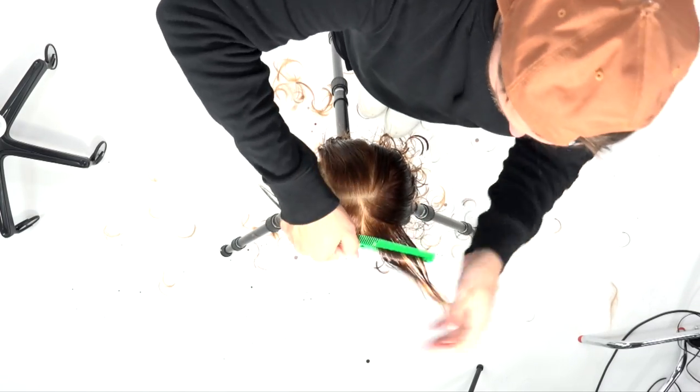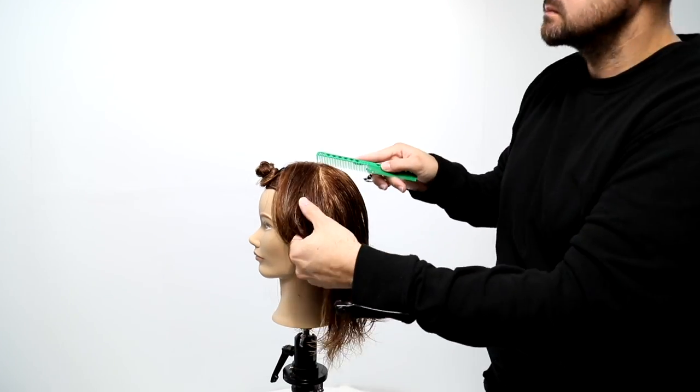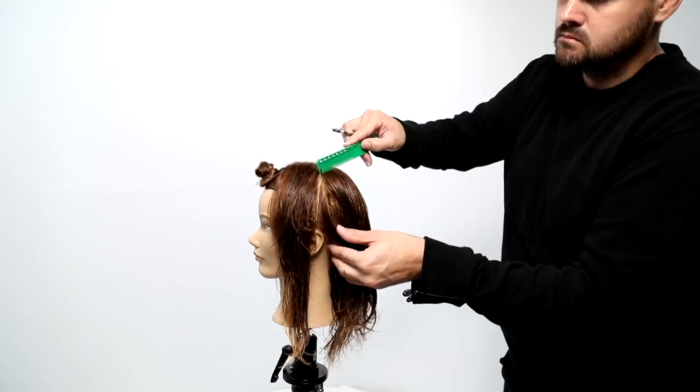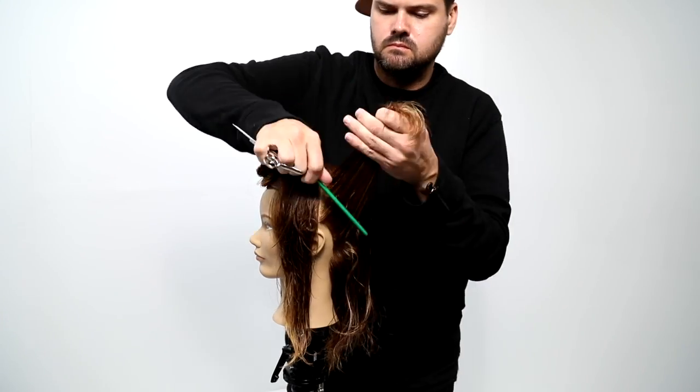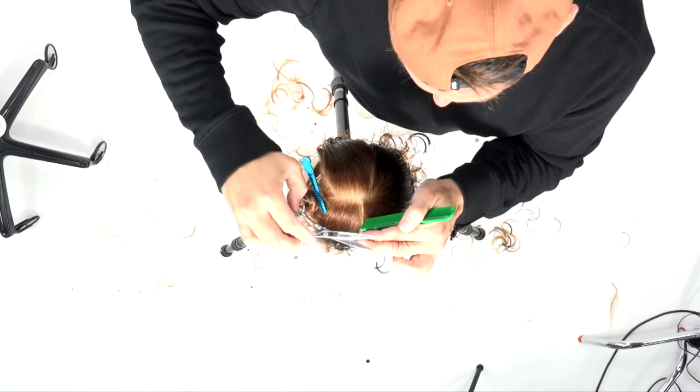I grab a little bit of the old section and bring in the new, working all the way over to that hairline, with everything coming straight up parallel to the floor.